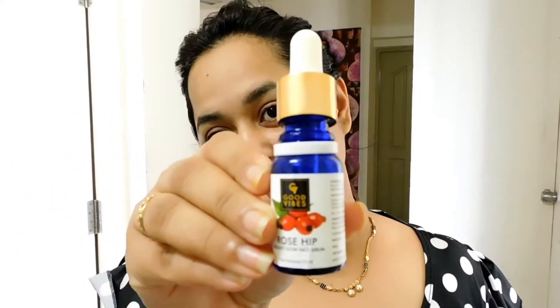Hello everybody, welcome back to my channel! Today we are going to do a beautiful smoky look. First, we are going to take the rose hip serum from Good Vibes — this is a good brand. I use this rose hip serum and it works really beautifully for dry skin, oily skin, all skin types. It fills up and works like a primer.